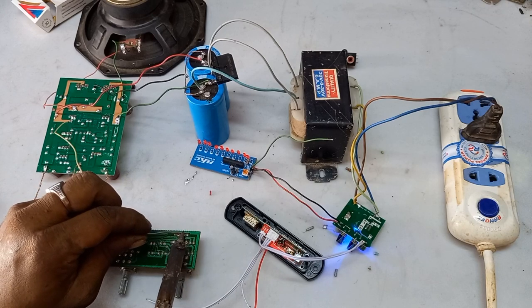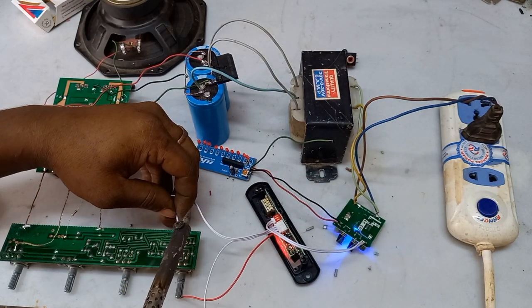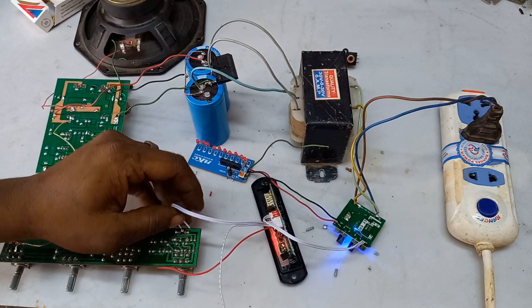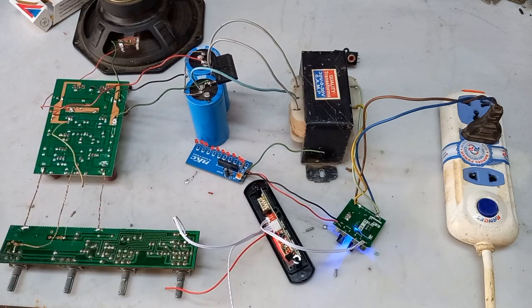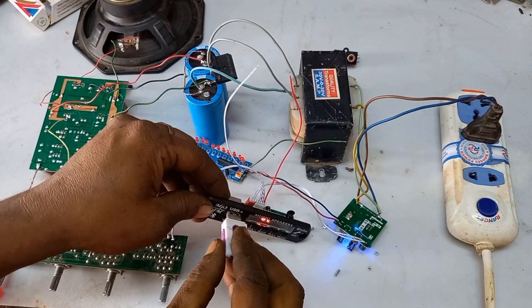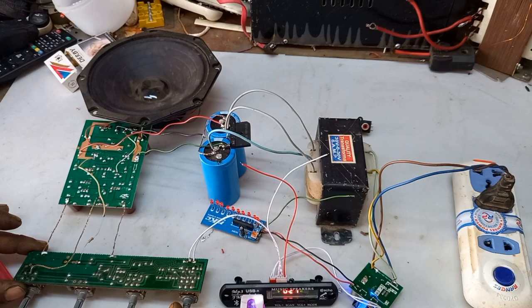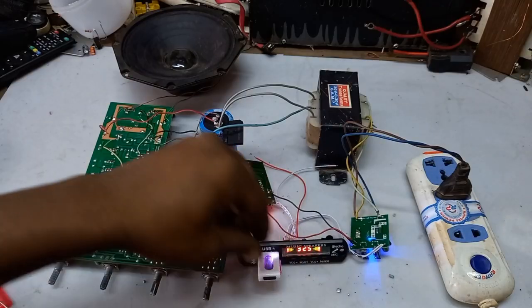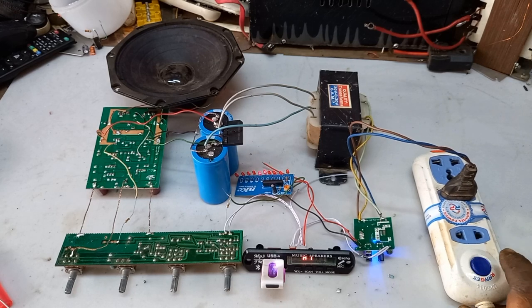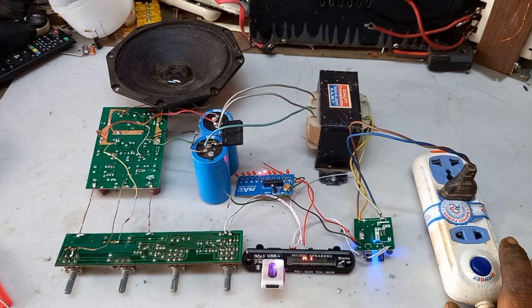Thank you very much. AUX mode. Play by USB drive.